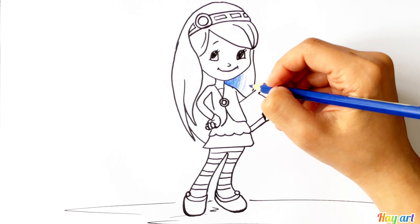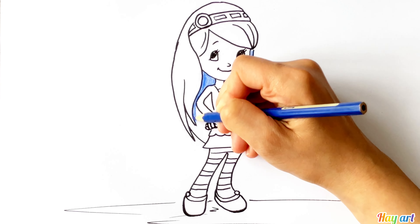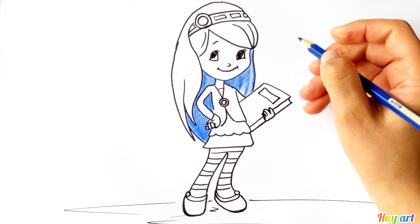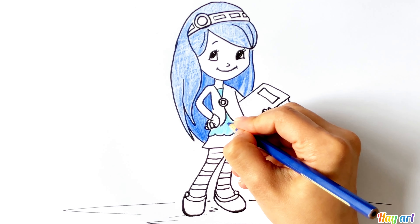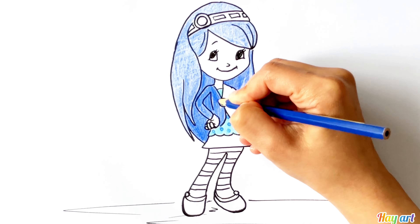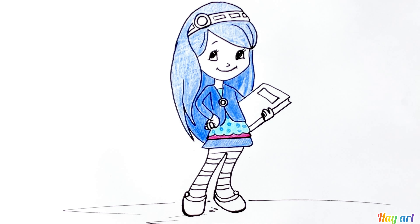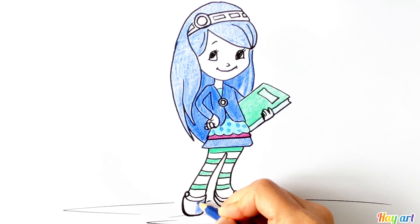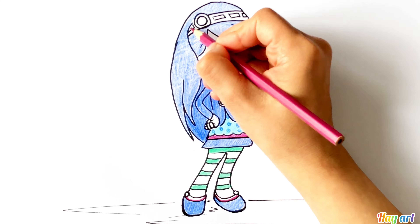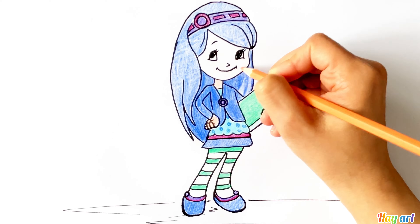It's time to color — let's start. I love you guys, goodbye, bye!